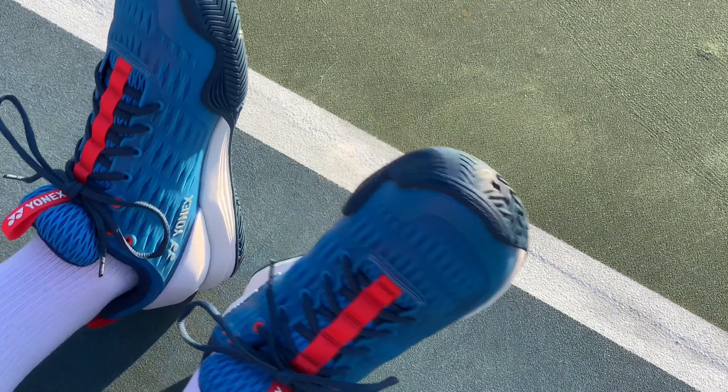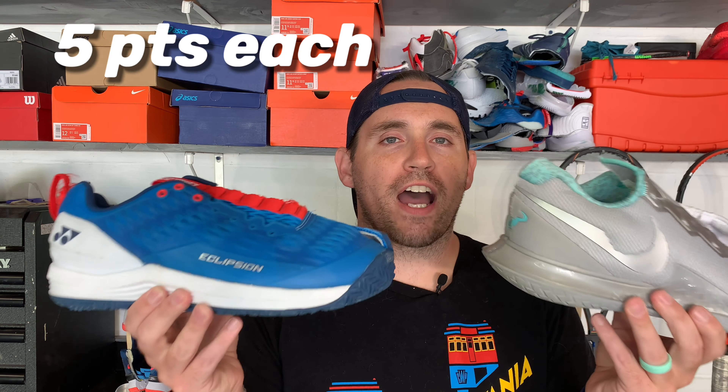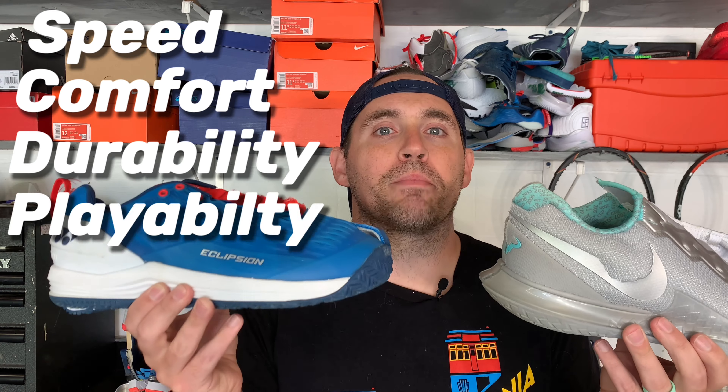As you can see they are cut in half — if you want to see the teardowns of these I'll link them in the description below. If you watched the Eclipsion 3 play test, you may remember me saying these two shoes were kind of cut from the same cloth, and that's why this head-to-head is a good one to start with. The head-to-head is four categories with five points available in each: speed, comfort, durability, and playability, for a total score out of 20.